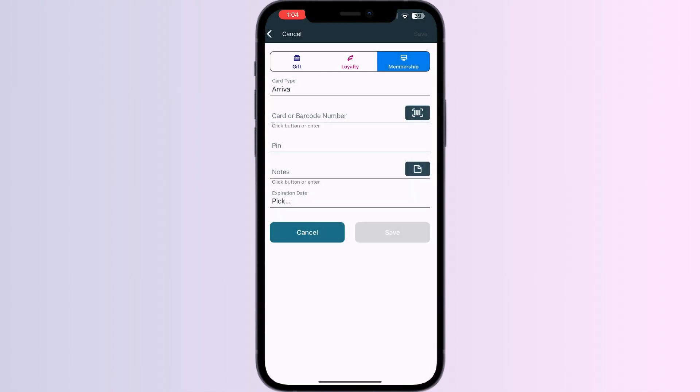After doing this, click on Save. Once you have saved it, your card will be directly added to your Apple Wallet.